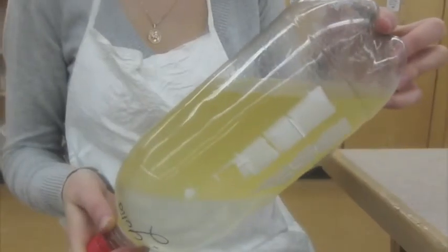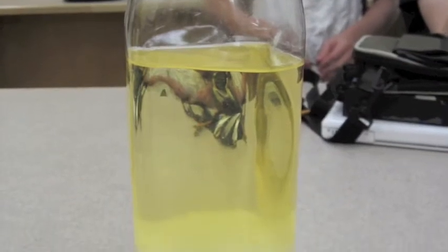Step 11: Repeat steps 9 and 10. Step 12: Repeat steps 9 and 10, but instead of rotating the bottle, vigorously shake it for 30 seconds. Step 13: Let the mixture settle for a couple of weeks.